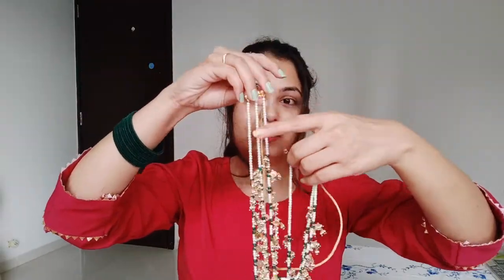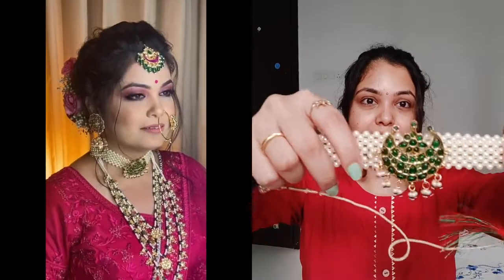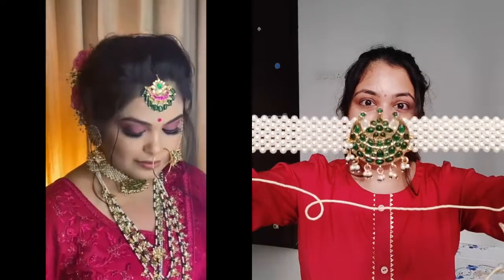It has all white beads. This is the second piece that I decided to wear with my lehenga. The most important thing is that it has a green color, so it complimented the Rani Haar very well.